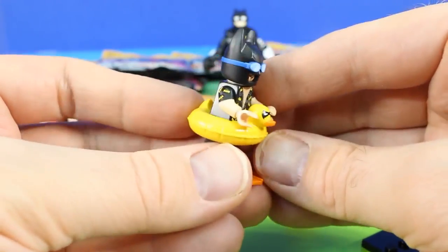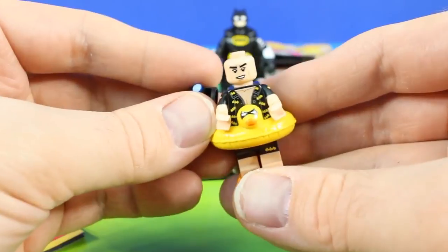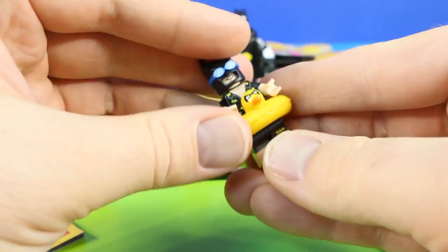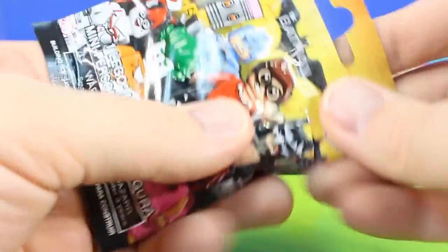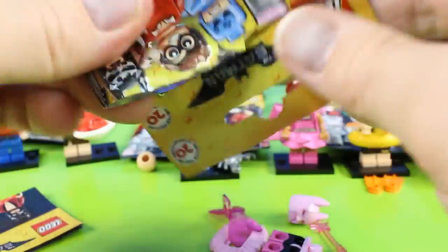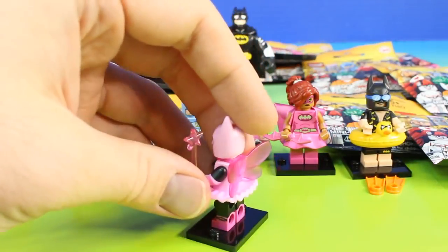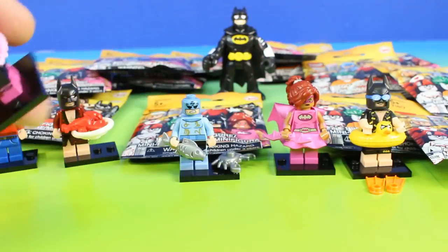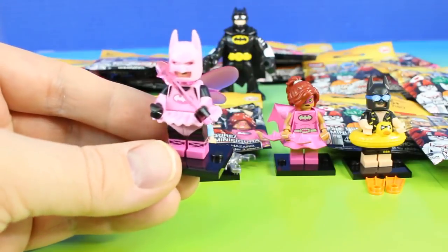He's ready to have some fun in the water. He looks a little bit concerned though for being on vacation. Maybe that's because he's Batman and he's always concerned with the trouble going on. So we've opened up five figures so far, and we have a bunch more to go. Check it out, it's Fairy Batman. This is super cool. He comes with a wand, some wings so he can fly. So are you a tooth fairy? I'm Fairy Batman, that's all.